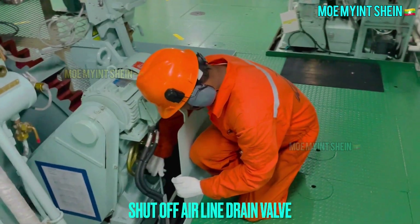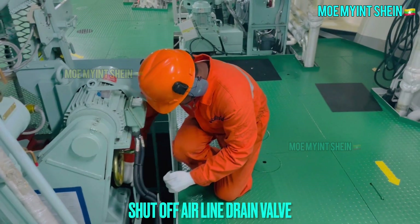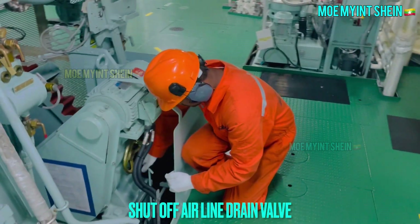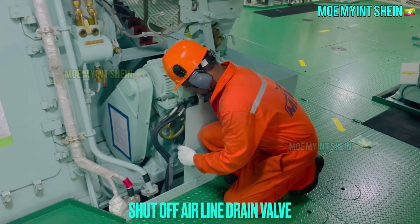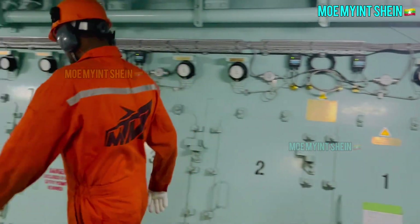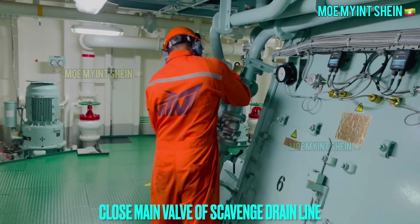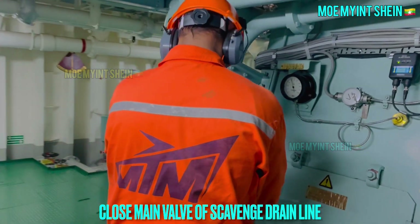Close air line drain valve. Close main valve of scavenge drain line and confirm small valve is in open position.